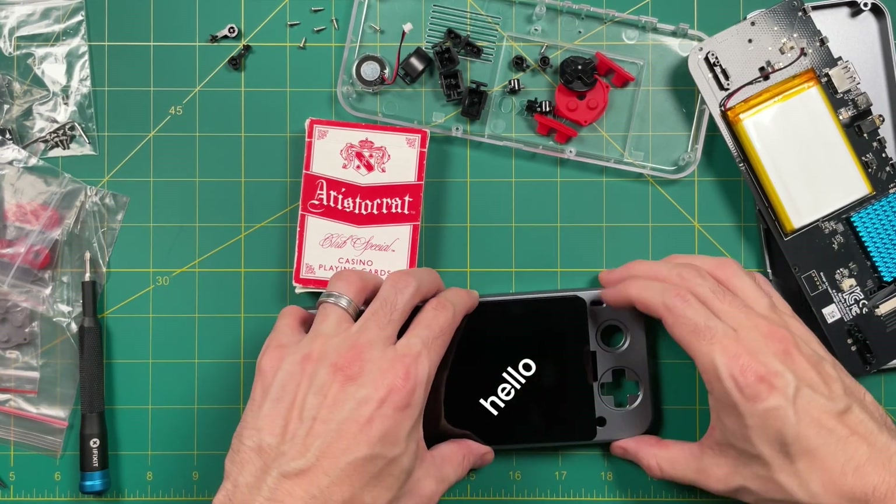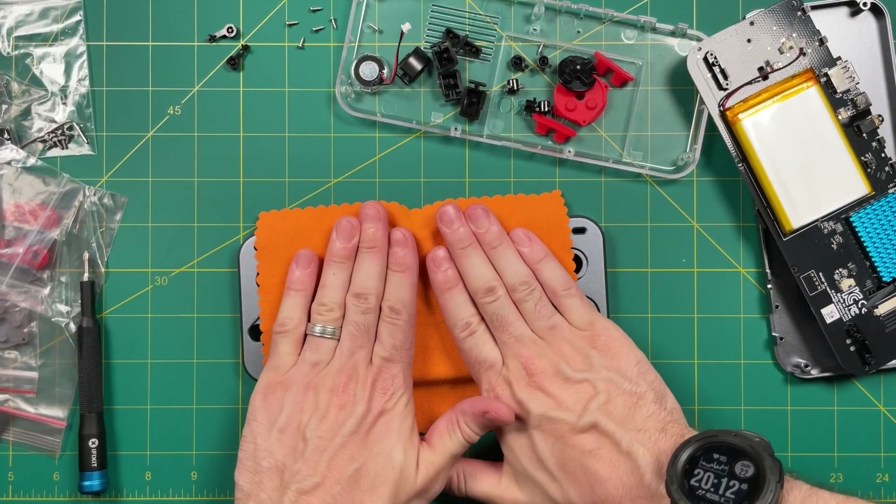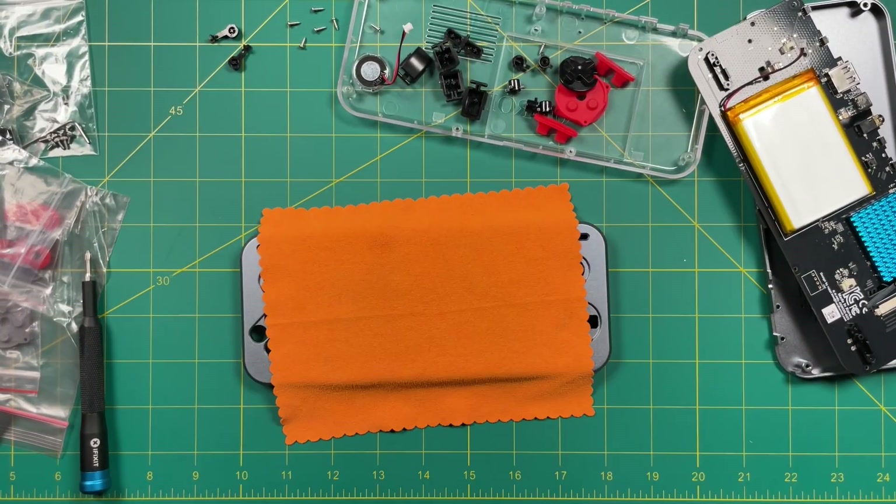Make sure that the ribbon cable is facing to the right. Once you have it inserted, let's make sure that everything sets — put some weight on here to just hold it in place.